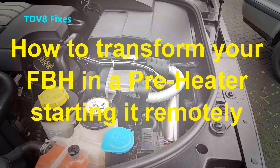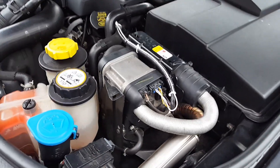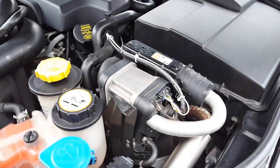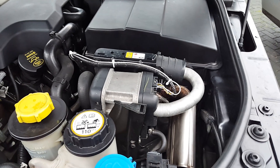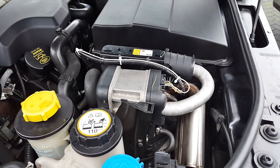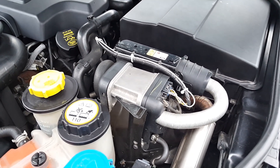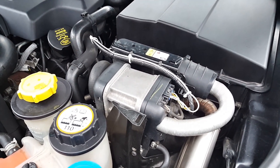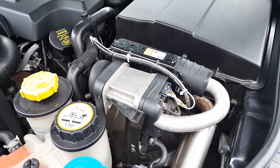Welcome to TDV8 fixes. Today we will talk about the pre-heater that will normally just be activated if you have below 6 degrees Celsius — I believe exactly at 5 degrees.